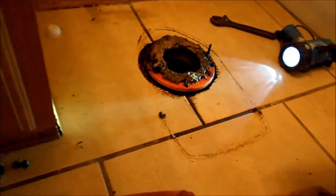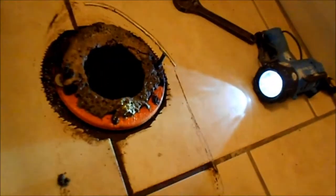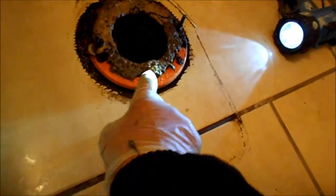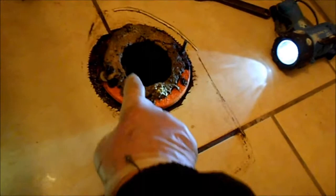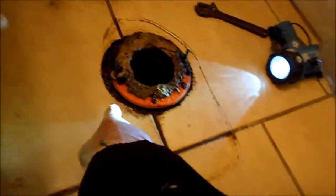First, these bolts on the side have to be removed and the toilet should just come right up. You can see that the wax seal is very badly deteriorated and it's leaking here behind the tile cutout.